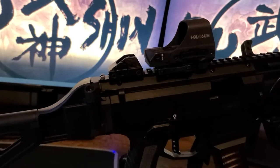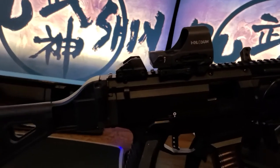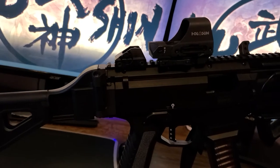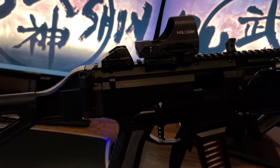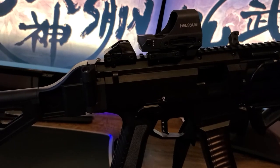I kept the factory iron sights on there — there's no reason to take those off. Some people on YouTube removed them after adding optics, but optics break. It's always good to have your backup irons on your weapon no matter what.